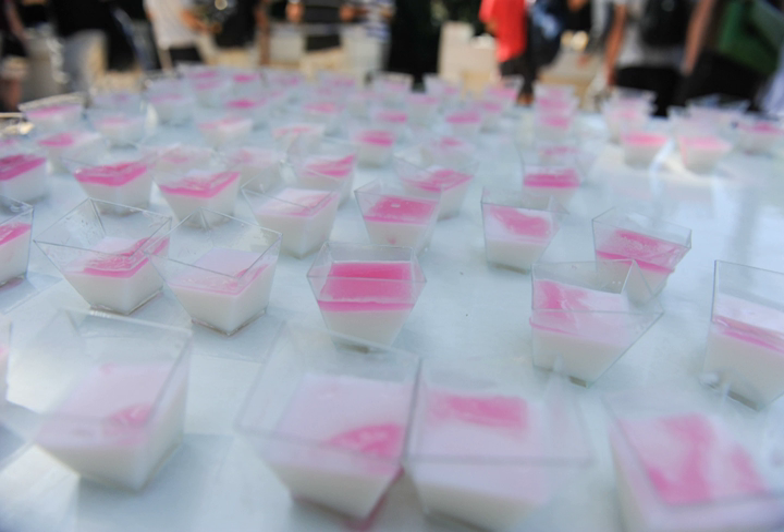The earliest recorded recipes date to the 10th century, but according to an anecdotal story of the dessert's origins, a Persian cook served the pudding to the Umayyad general al-Muhallab bin Abi Sufra, who liked it so much he named it after himself.